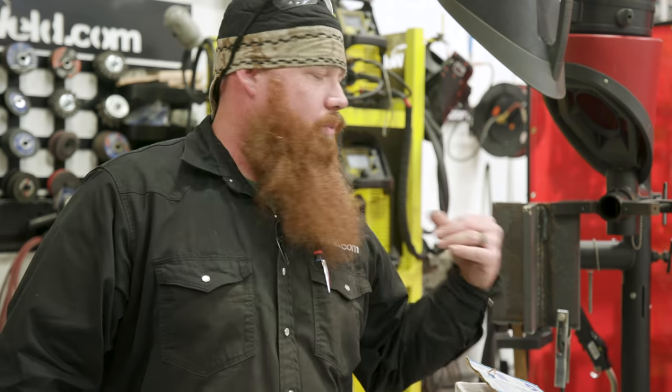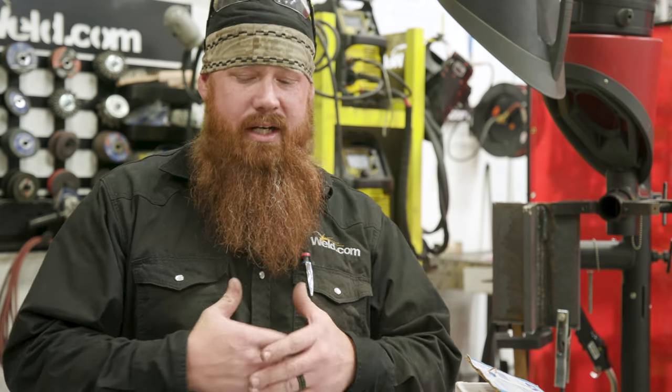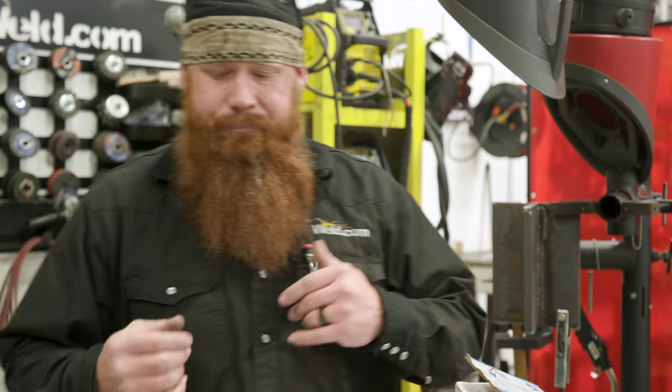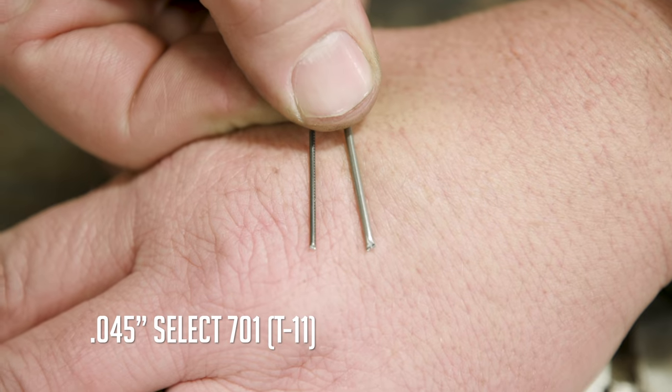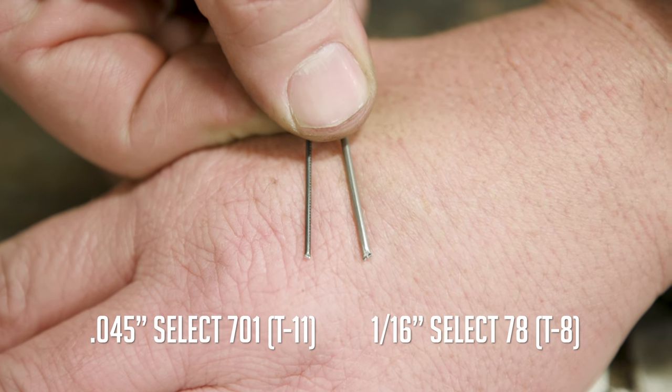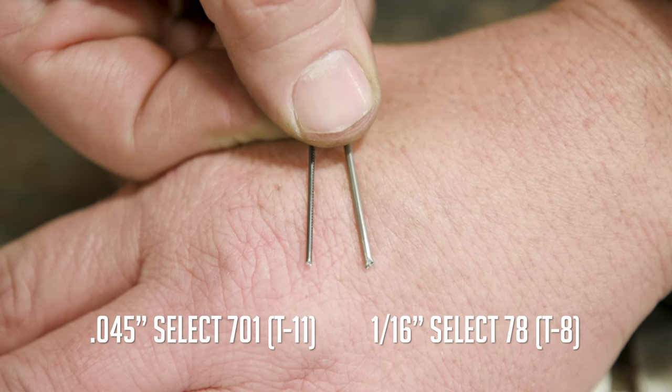Today since we're running some 3/4 inch plate, we're going to run that in the 3F position — meaning it is vertical — and we're going to be running a fillet weld, so we have a T joint setup. I just want to show you the difference between the .045 diameter wire that we typically run and the 1/16th diameter that we're going to run today. The wire on your left is the .045 that we typically run in the shop, and the one on your right is the 1/16th.